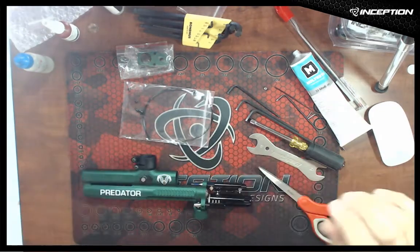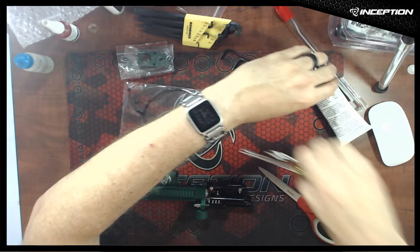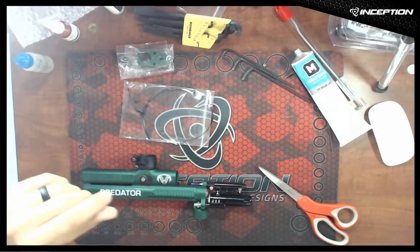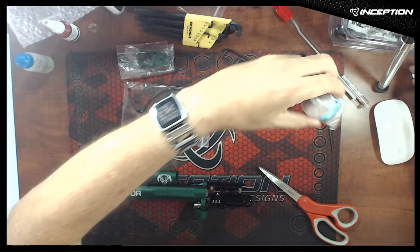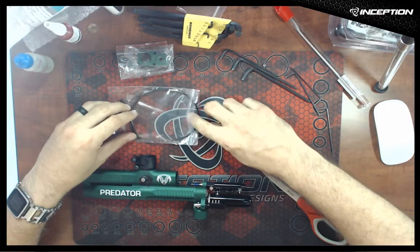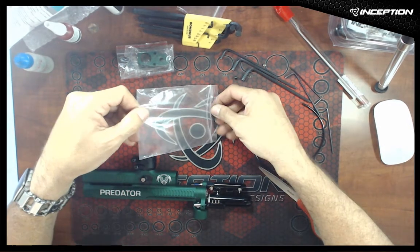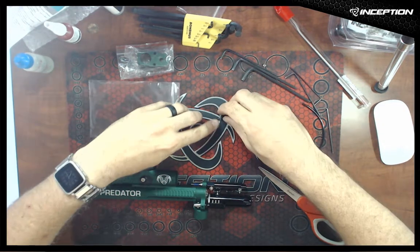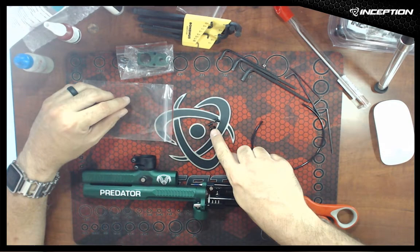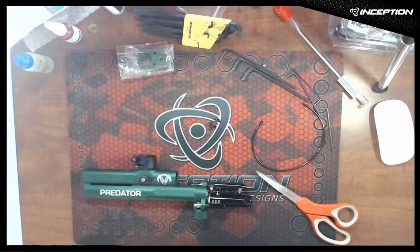I'm going to tidy some things off my workbench that aren't needed for this — always best to have as clear a space as you can. In the bag with the hose are six hose locks. These go down over the hose at each of the barb fittings, keeping the hose in place and tidying up the cut ends, making everything look perfect.